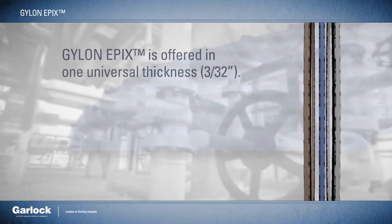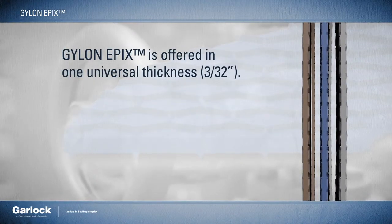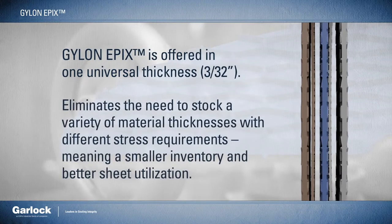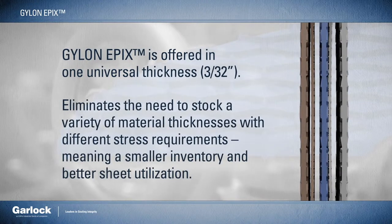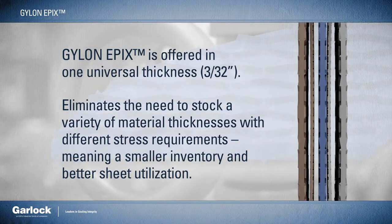Gylon Epyx is offered in one universal thickness — three thirty-seconds inch — thereby eliminating the need to stock a variety of material thicknesses with different stress requirements, meaning a smaller inventory and better sheet utilization.